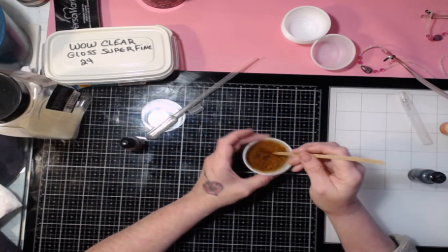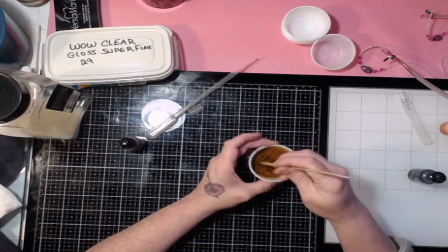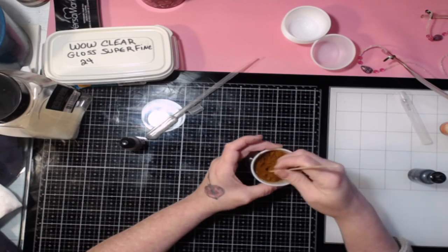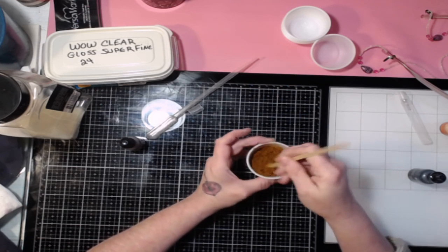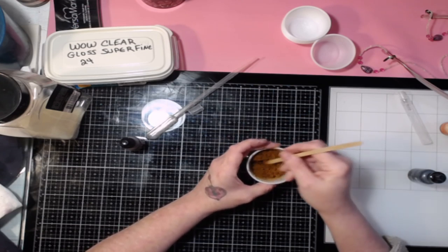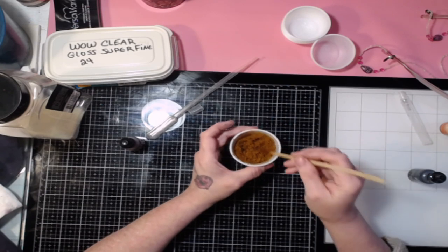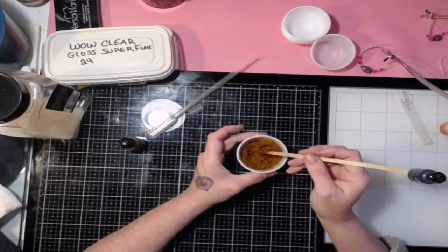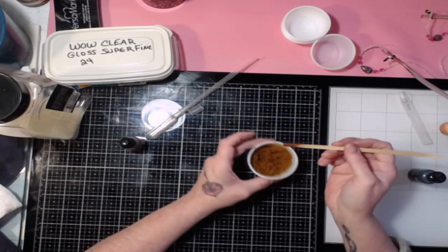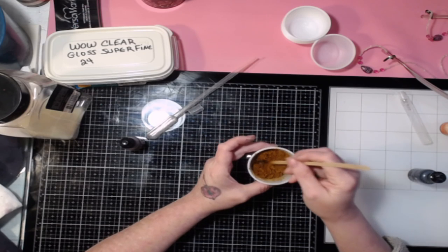I'm okay with this because adding a little clear embossing powder when I go to use it doesn't bother me. You just have to find the sweet spot. As far as recipe goes, you kind of have to play and figure out what colors you like. You can measure tablespoons and count how many drops per tablespoon and keep track of it for specific colors if that's what you want to do.